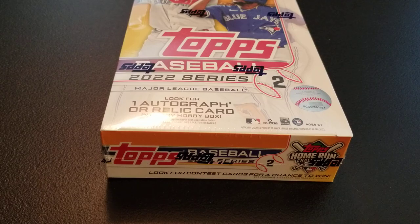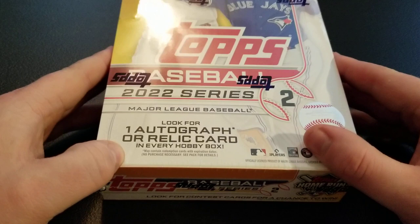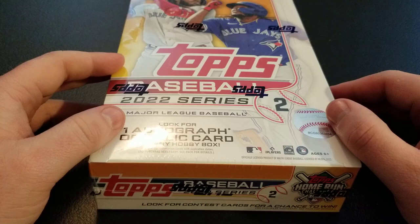Hey everyone, Ryan here with a new release baseball product. Topps Series 2 came out today, so we have a hobby box. I actually bought two of these, so this will be the first video. We'll kind of get into it and see what we get out of these boxes. Might pick up a couple more — really pretty cheap for a hobby box.